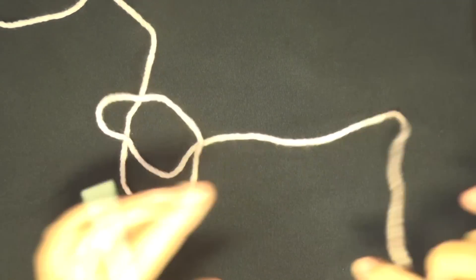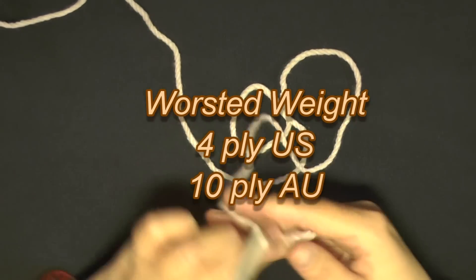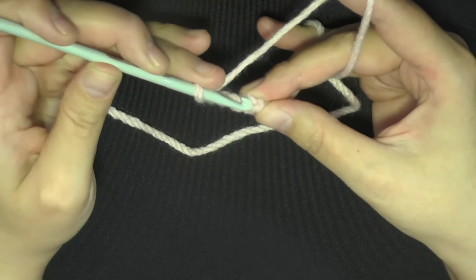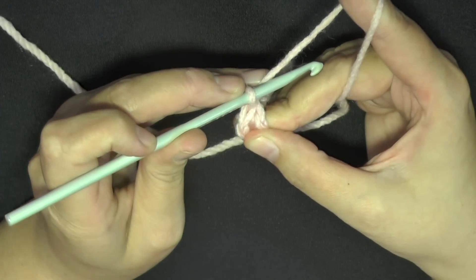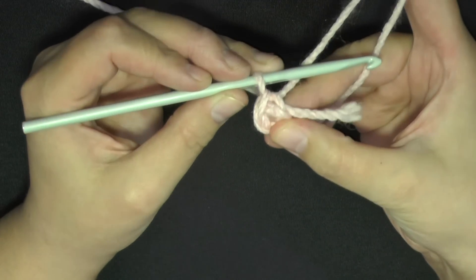I'm going to use this bigger yarn just because it shows up on camera a lot easier and you can see the stitches. But I used worsted weight yarn, which is 4-ply for the US and 10-ply for Australia. To begin, you want to chain 4 and then slip stitch in the beginning chain.